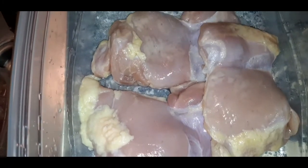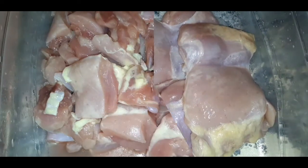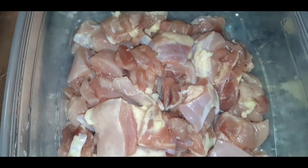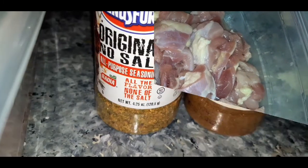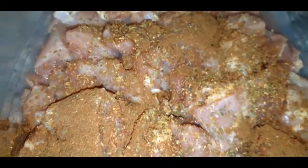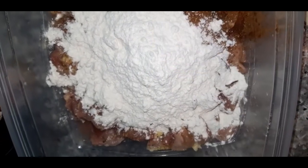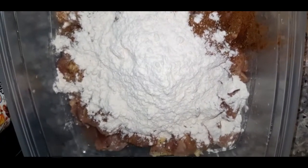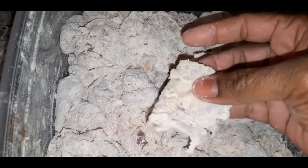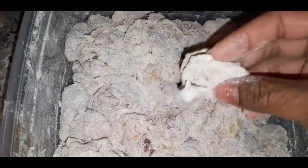Let's start with the General Tso's chicken. Get you some boneless skinless chicken thighs, wash them up, dice them up into medium chunks. Season it with a little bit of five spice and a little bit of no-salt blend just to give it more of an Asian flair. Then dust those in flour until they are well coated — this is how you want your chicken to look after you flour it. You can use chicken breasts or chicken tenderloins, whatever kind of chicken you have on hand.